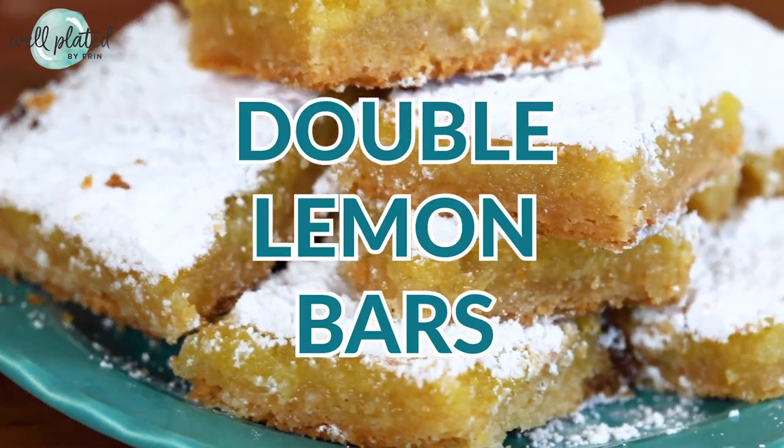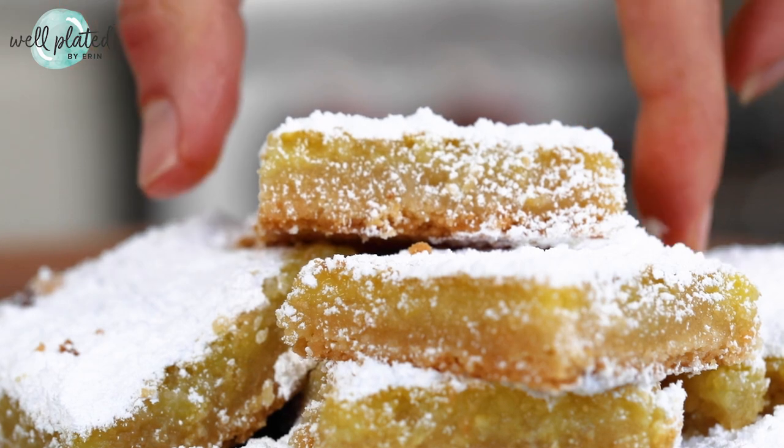Attention lemon lovers, this is the dessert for you. These are my double lemon lemon bars. Hey everyone, this is Erin from wellplated.com and I believe in healthy recipes that are easy, budget friendly, and that your family will love.